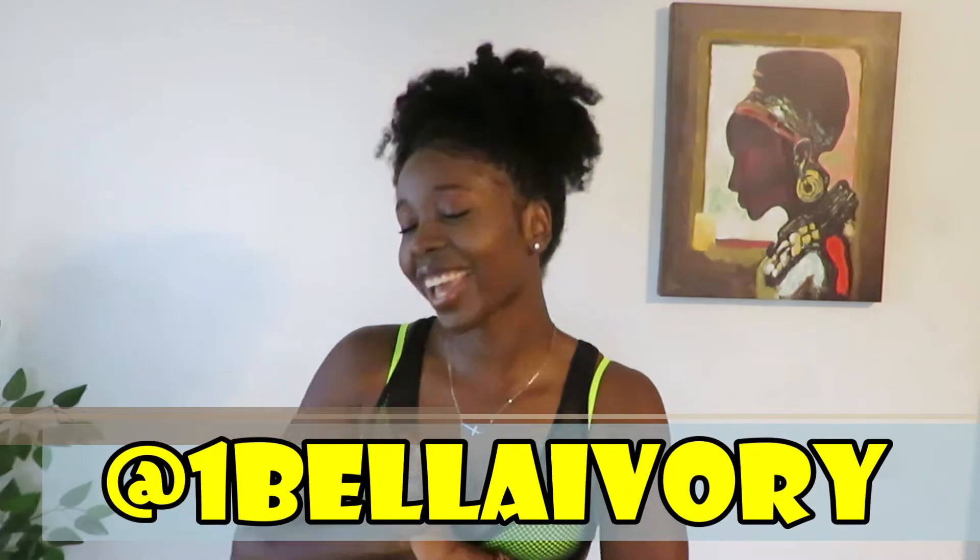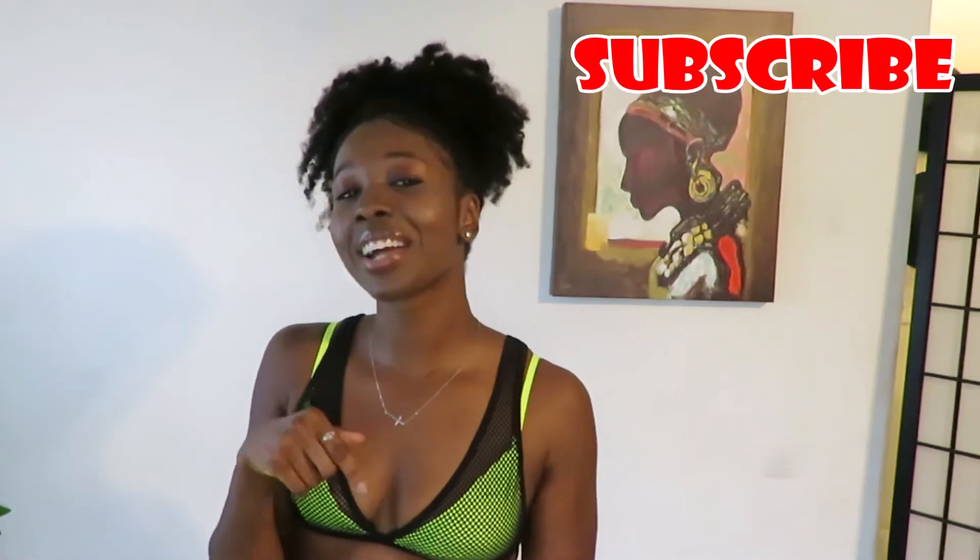Hey you guys, my name is Bella. For anyone who doesn't know, welcome to my channel. Thanks for stopping by. If you haven't already, go ahead and hit that subscribe button and come on back next time for more.